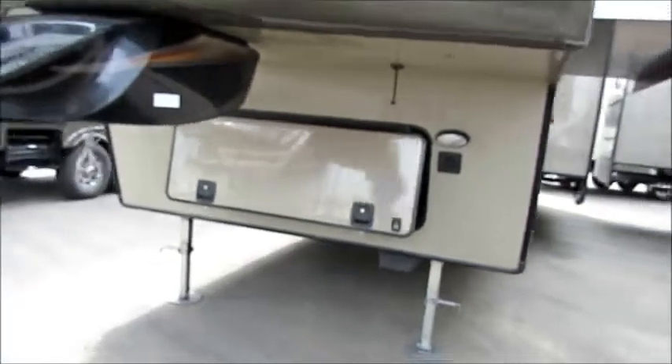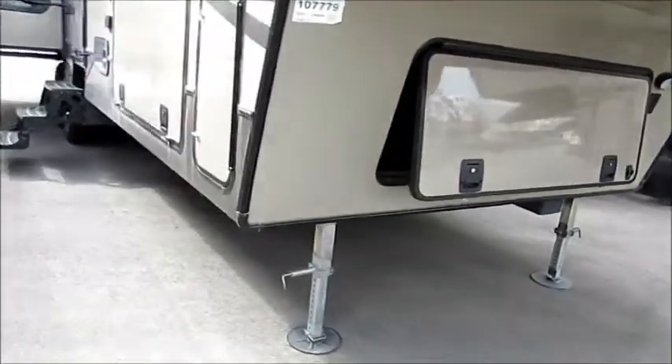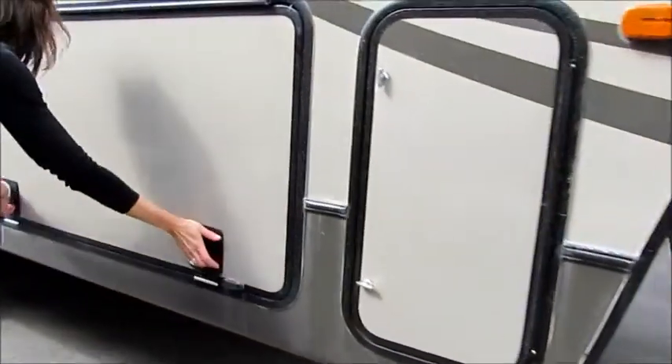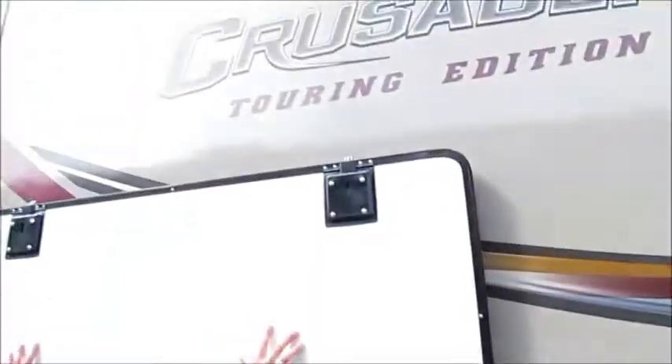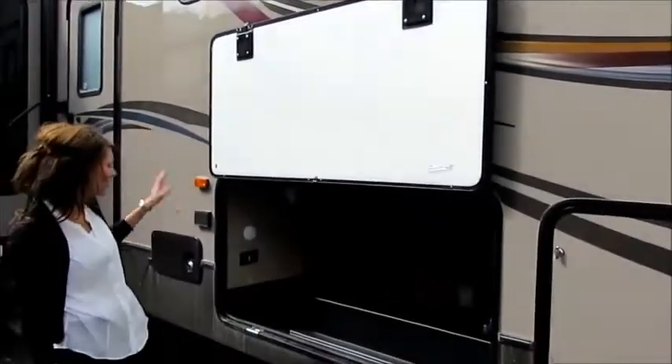If we go around to the other side, you're going to see we've got propane here on one side and propane on the other. On this storage door, not only do we have our bus style slam latches, but we have earth magnets right up there. So you're going to be able to put that up and access everything without worrying about that door coming down on you.